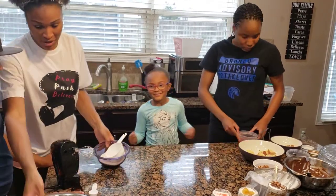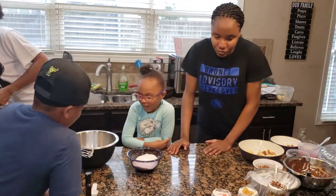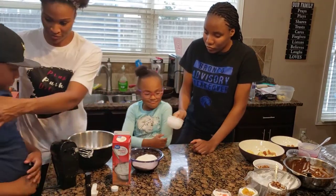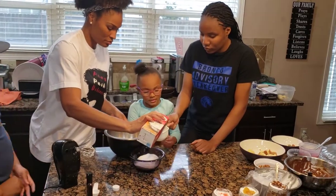What do we need in order to make our whipped cream? We need a cup of heavy whipping cream. Let's get that measured out and pour it in.